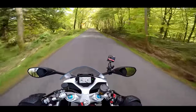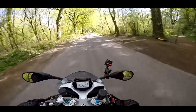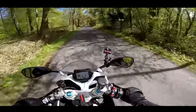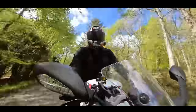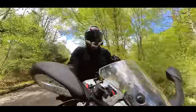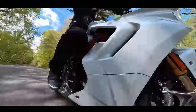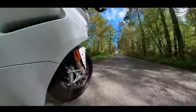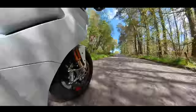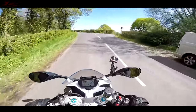The Supersport 950 is a 937cc V-twin, or L-twin as Ducati like to call it, because the cylinders are more opposed than a V — they're more like an L. It's the same engine used in the Hypermotard 950 and the new Ducati Monster, so it's a different lump than what's in the Panigale V2. This is a lower-powered machine: 110 brake horsepower and 93 newton metres of torque.